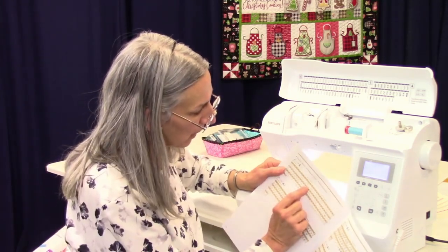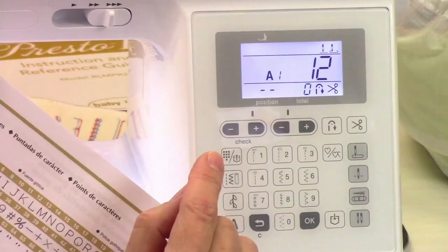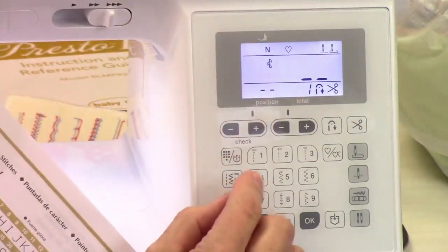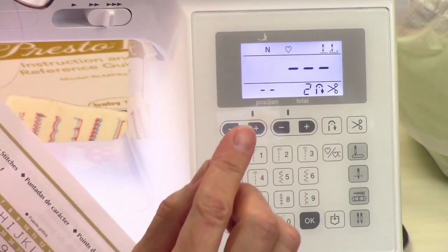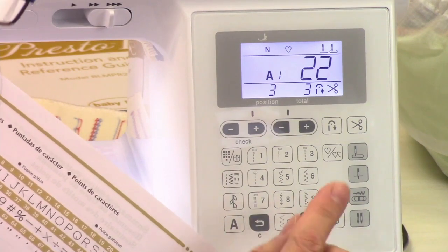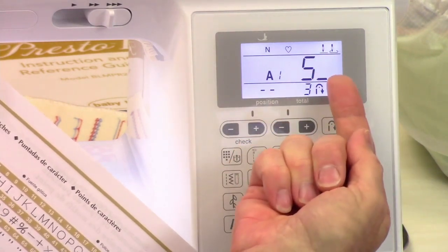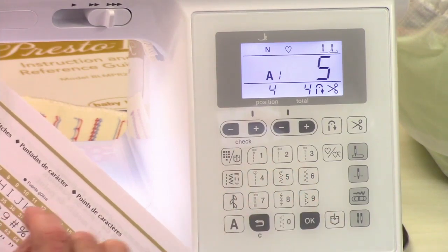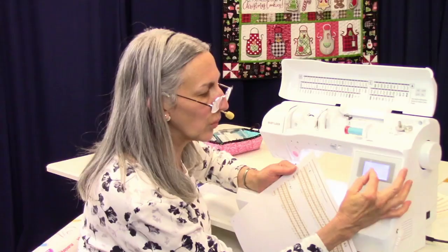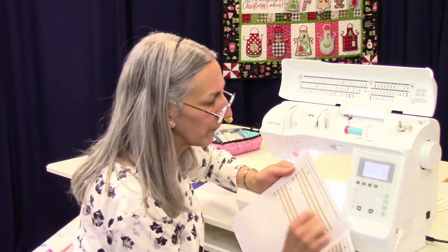I'm going to spell out L, heart, V, E. So L would be number 12 right here. I push OK. Then I'm going to go to decorative stitches 14. And then E is 5 — but it's waiting for me to do a second digit, so I'm going to clear that and go 05. If it's ever waiting for that second digit, remember: you need to put two digits. Even if it's a single-digit number, put the zero first.